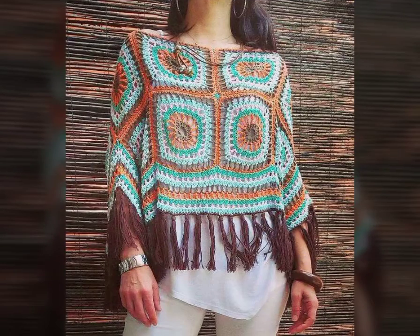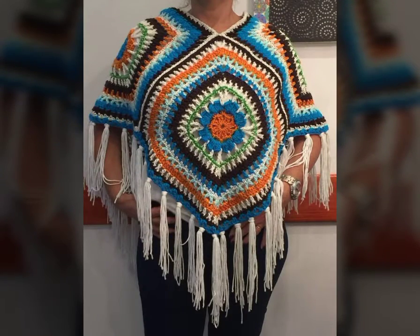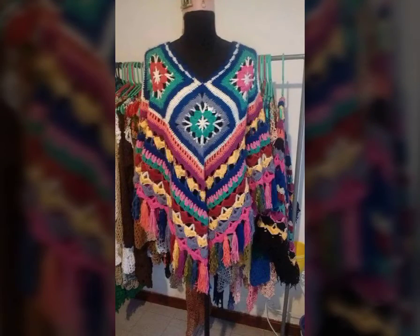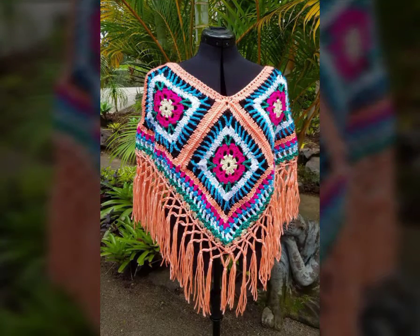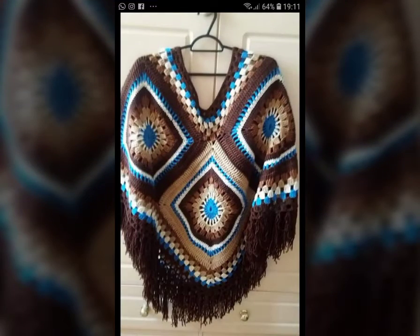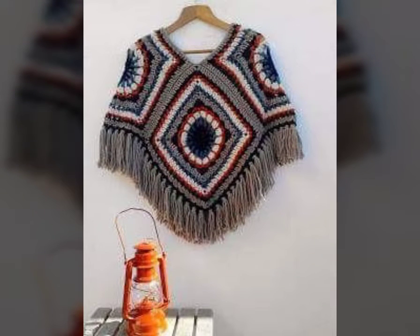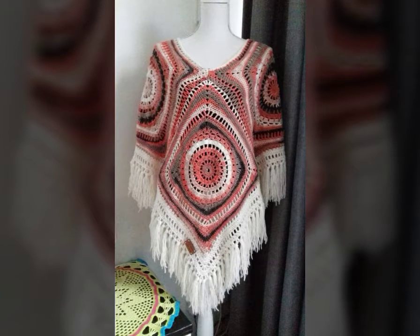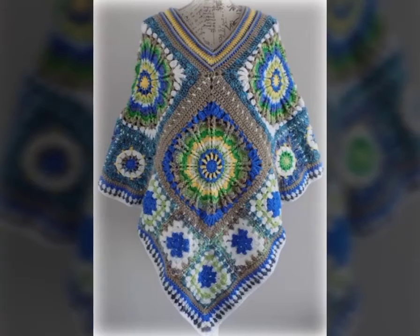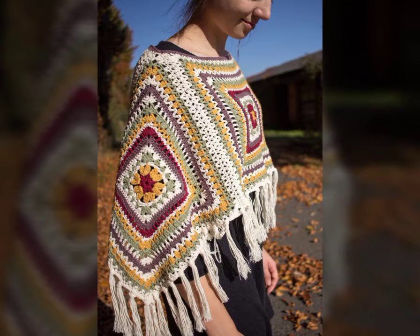This is a fringe style with granny square patch pattern, multi-color. You can use many amazing and attractive ideas. We are creating multi-color ponchos according to our winter season — as we all know, winter season is about to start.